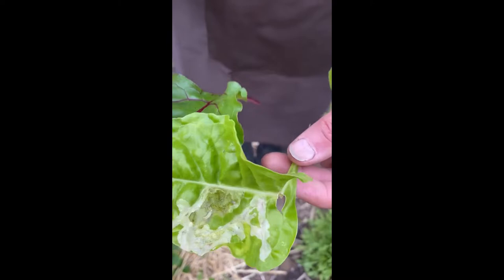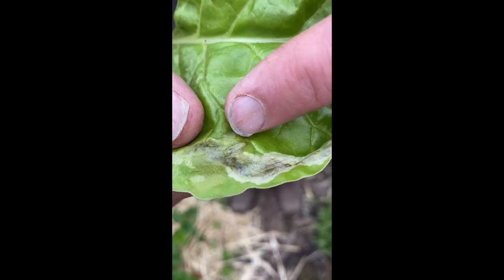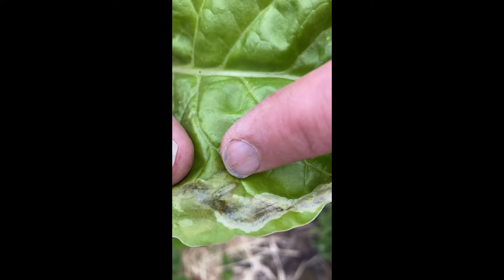Fortunately, interestingly today, I found a plant that actually has an active larvae in it, and you can see it if you look closely here by my fingernail. The larvae is actually moving through the leaf right now, feeding on the plant material between the upper and lower surface.